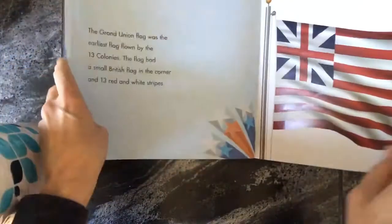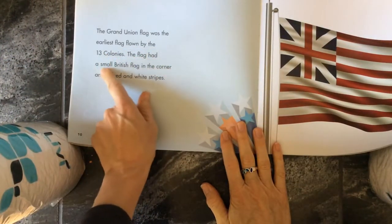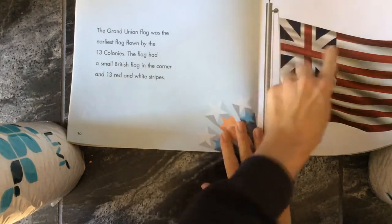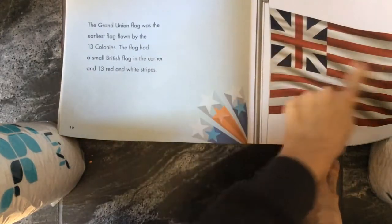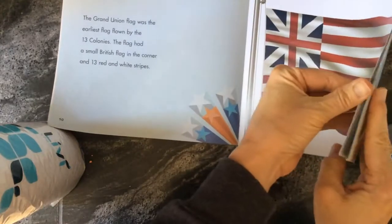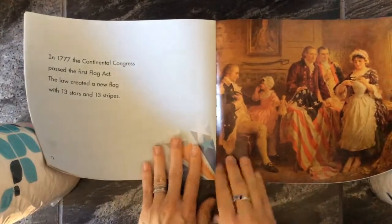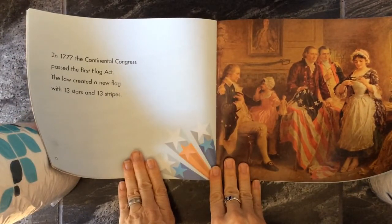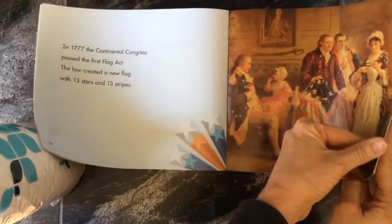The Grand Union flag was the earliest flag flown by the 13 colonies. The flag had a small British flag in the corner and 13 red and white stripes. So if you just had this part, that's the British flag — they put that in the corner and then did the 13 stripes for the 13 colonies. In 1777, the Continental Congress passed the First Flag Act. The law created a new flag with 13 stars and 13 stripes. You can see it here — it was in a circle with 13 stars.